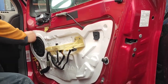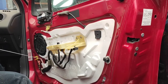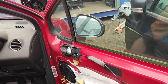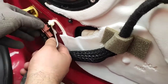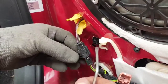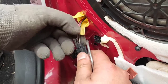Now it comes to detaching our mirror plugs from the window regulator switch. Over here you can see there's one plug that I've already detached. On this one there are two tabs that you need to push in on either side — one on each side — and then you can unplug it.